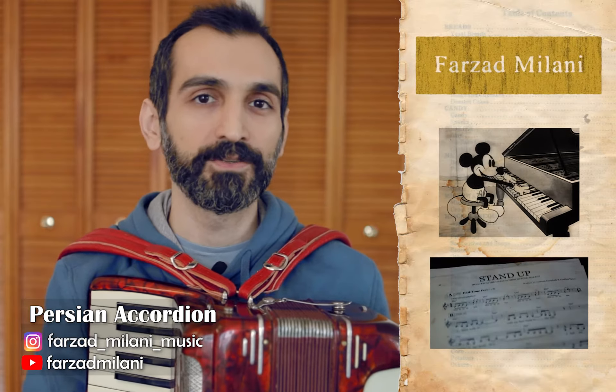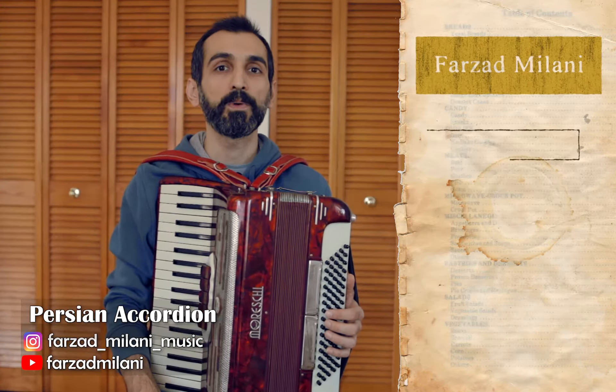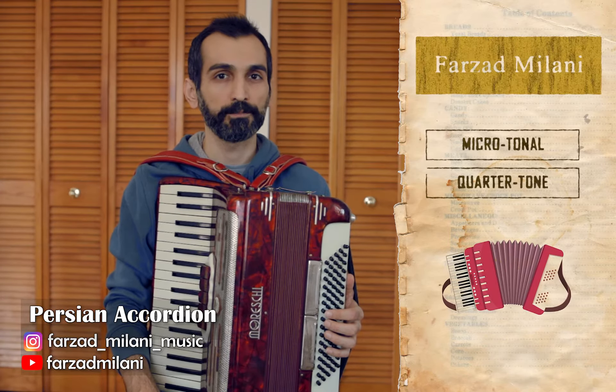Hello everyone, this is Farzad Milani. I'm a Persian musician, composer, and researcher, and I play microtonal quarter-tone accordion.